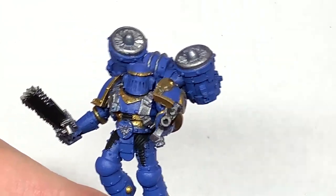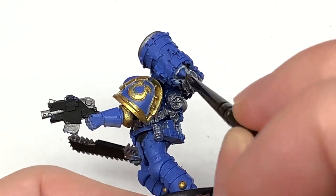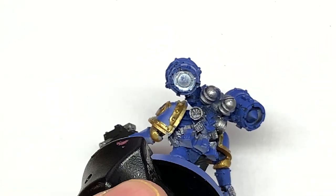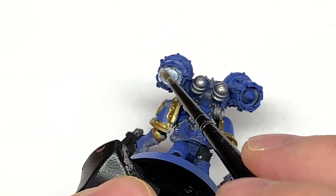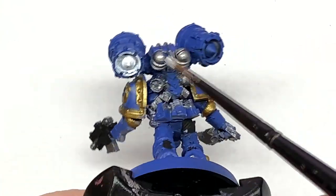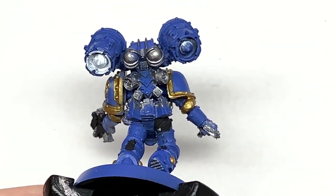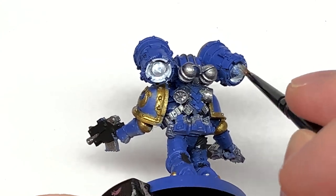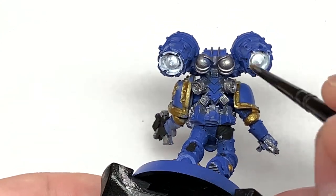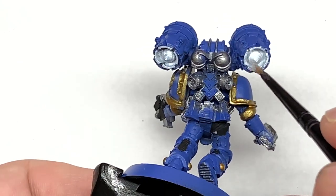Next we're going to be using some Vallejo White. I'm going to use this to do the inside of the underside of the jump pack, and also the white of the Ultramarine symbol. I'm going to use a couple of shades to put some reds, oranges, and yellows in there to make them look a little bit like flames. I used to do them with just a little bit of metallic then give them a wash of Nuln Oil, but I thought I'd do a little glow on them so they look a bit different.